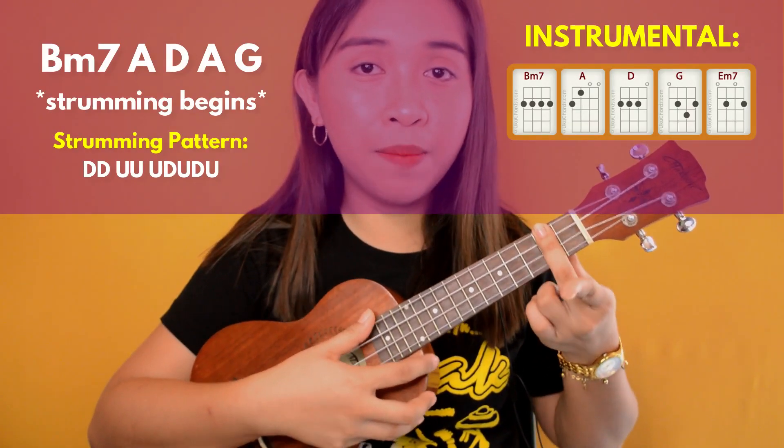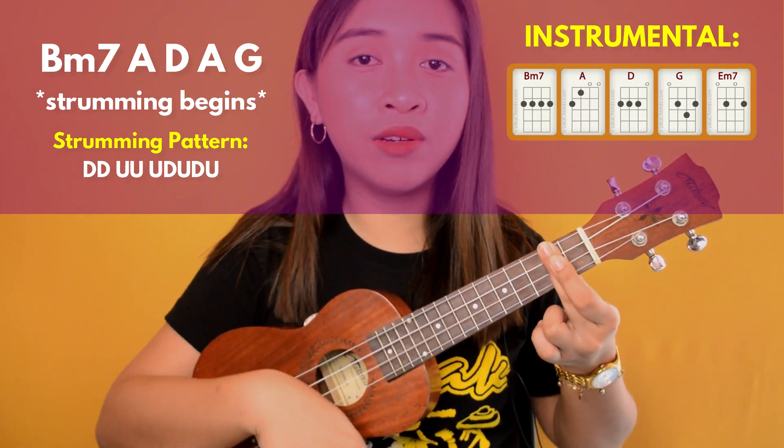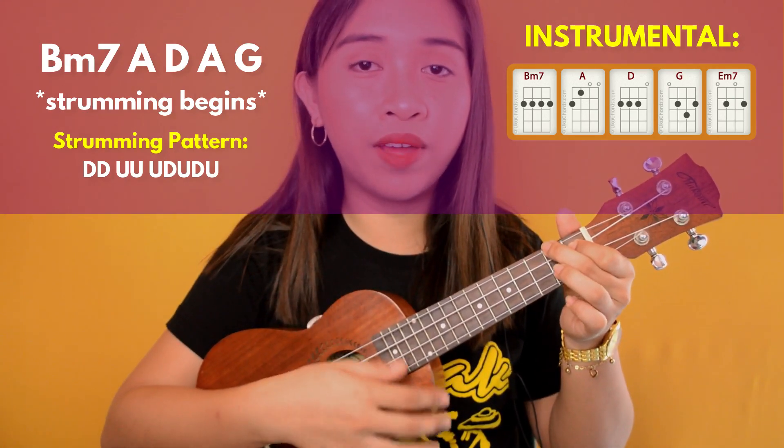To position your first chord — which is B minor 7 — apply the strumming pattern: down, down, up, up. Then on the up, down, up, down, up portion, you transfer to the next chord, which is A.